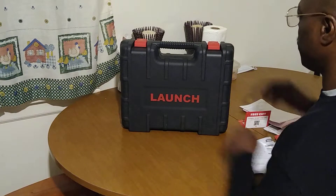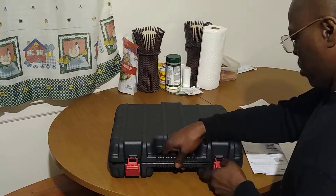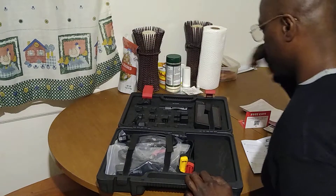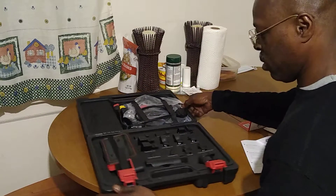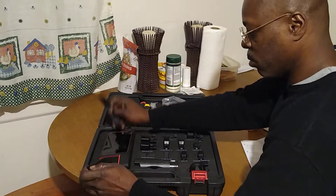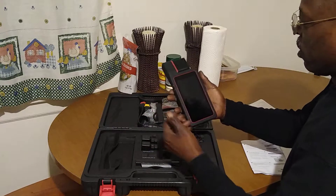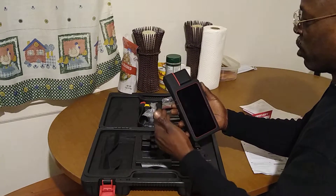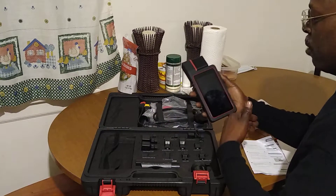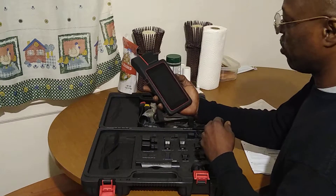Let's open it up and see what we got. This is the unit here. You'll be happy to know it comes with a little bit of charge. If it doesn't, just go ahead and plug it up and let it sit for a while before you do the initial installation. Power's on.